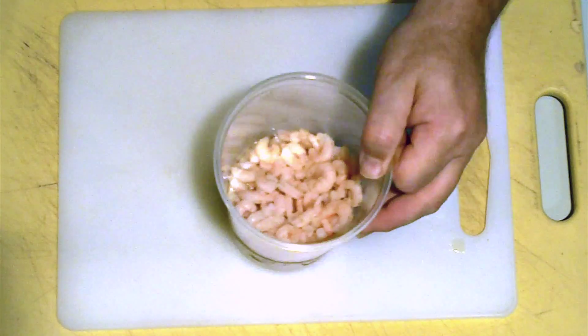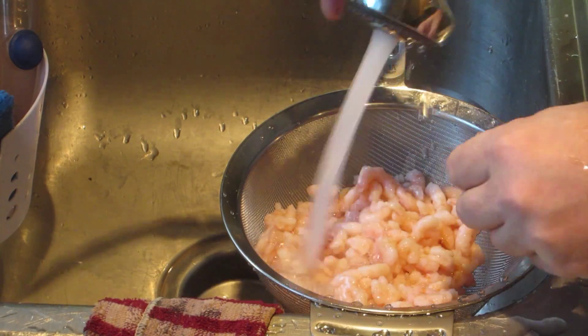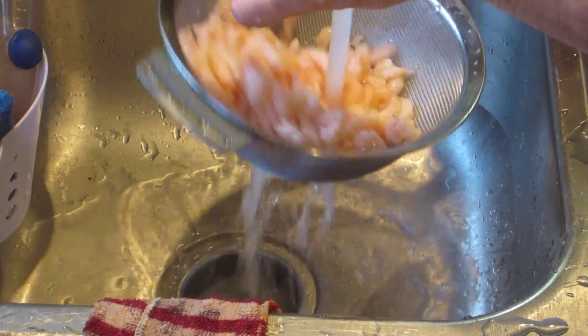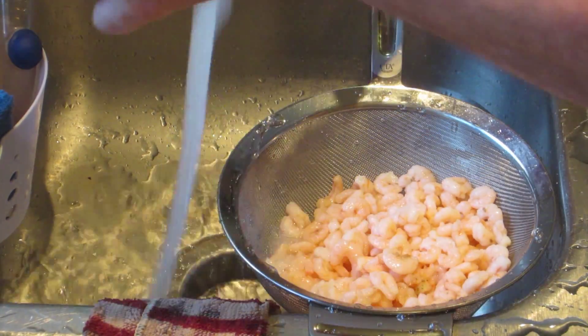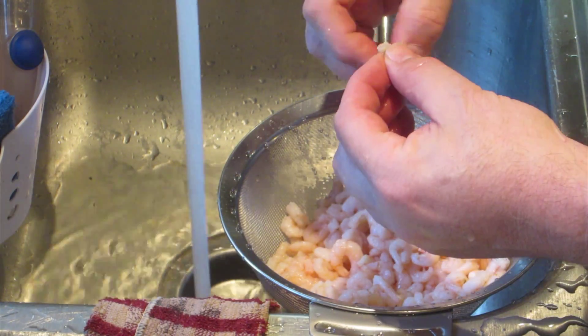Next, what you want to do is take your shrimp. Once the shrimp is clean, incorporate it into the whole mixture. Keep working it with the fork, smashing up the bigger chunks of cream cheese into smaller chunks, and getting a nice creamy consistency.